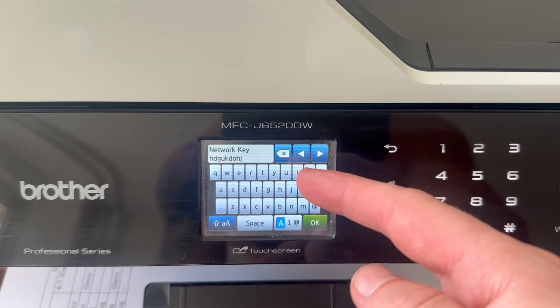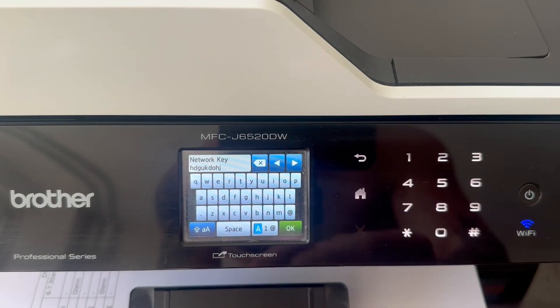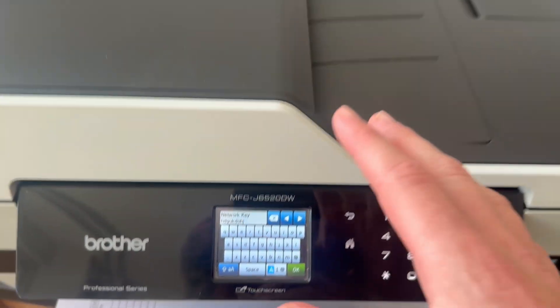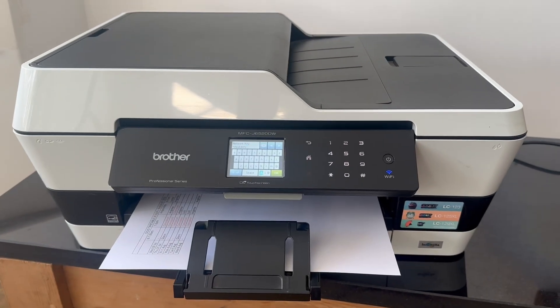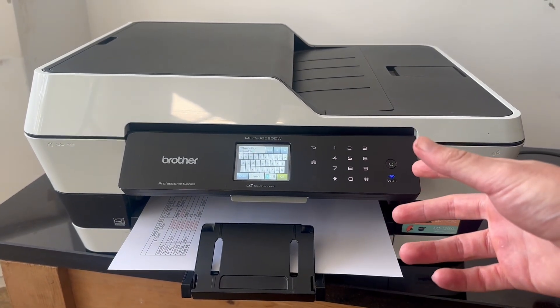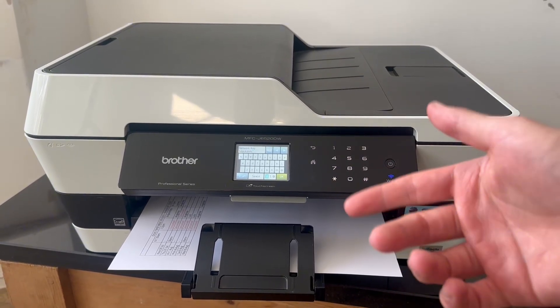Once you've done this, you should be able to print from all of your different devices that are connected to that same Wi-Fi network. So as long as you're connected to this same Wi-Fi on your mobile or your laptop, you can basically print wirelessly from all of these different devices connected to the same network. So it's as simple as that, guys. Let me know in the comments if you found this video helpful.